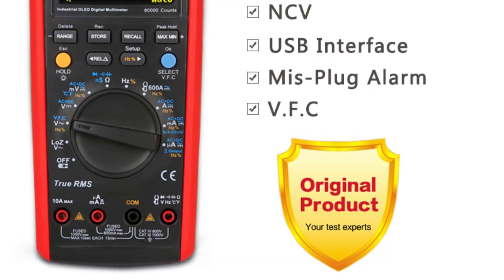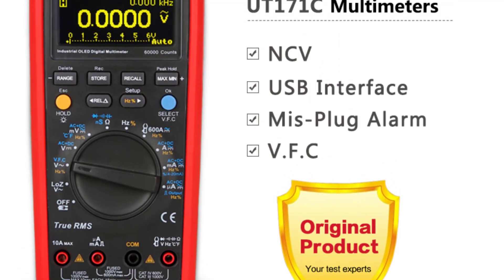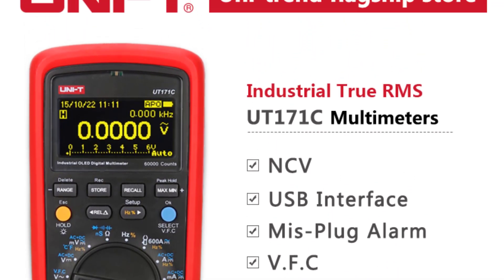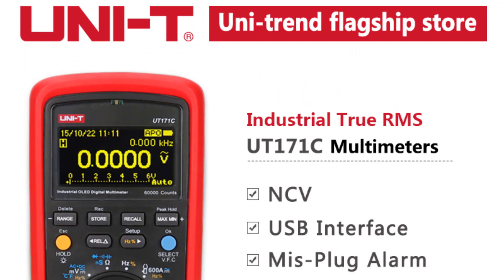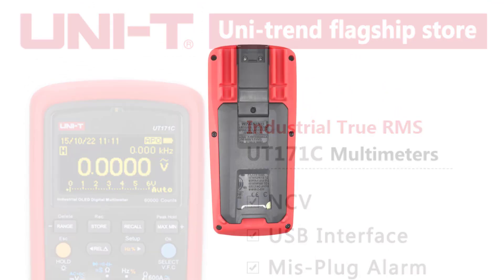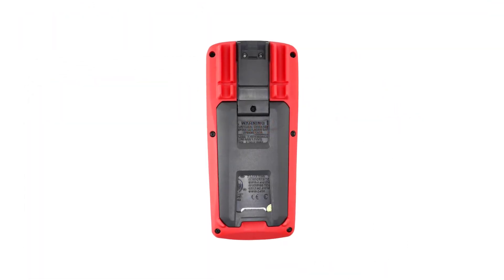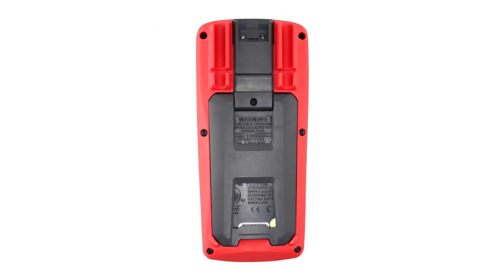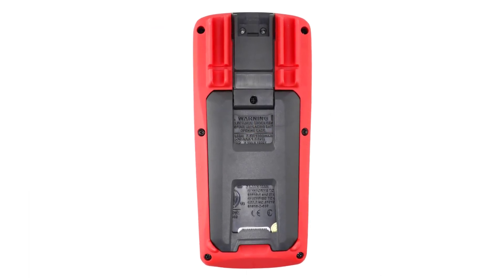UNI-T has clearly invested in the build quality of the UT171C. The multimeter feels robust and well-constructed, making it suitable for both professional work and DIY projects. The ergonomic design fits comfortably in hand, and the digital display is clear and easy to read even in various lighting conditions. The dimensions are compact enough to be portable.